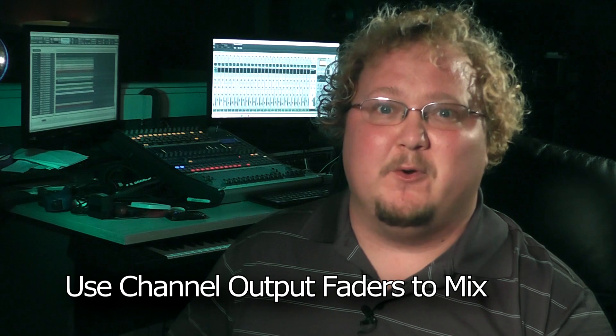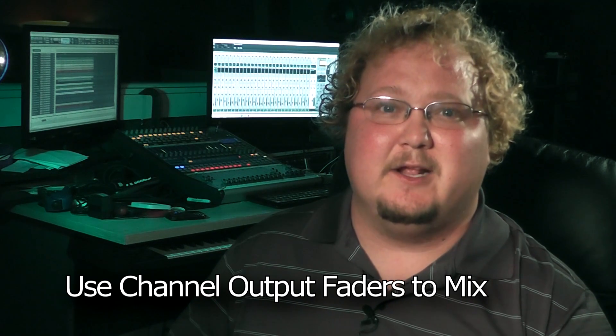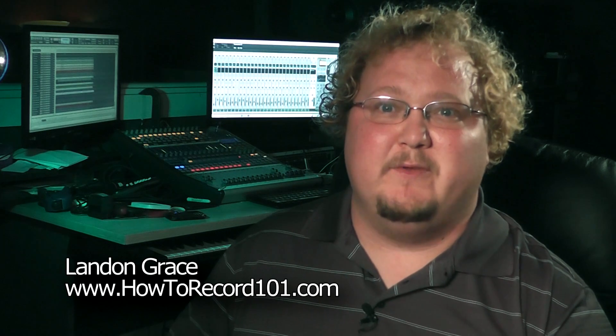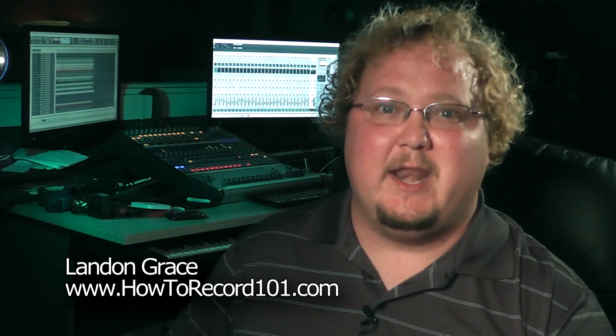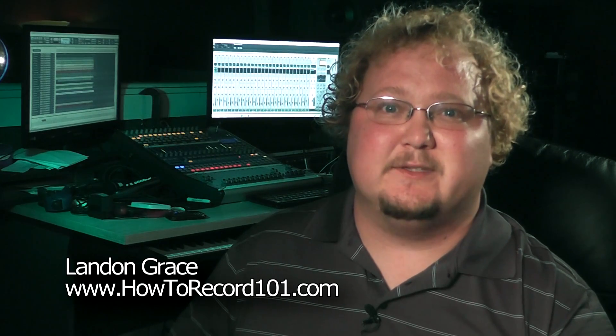Setting the trims or pre-gains correctly is important to maintain a clean and clear sound. For more videos, you can check us out at howtorecord101.com. I'm Landon Grace. Thanks for watching.